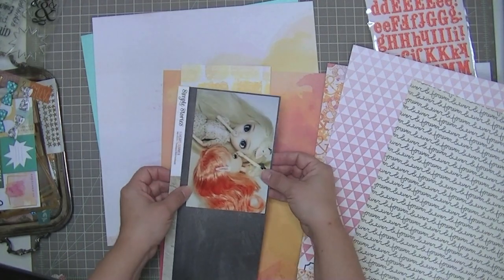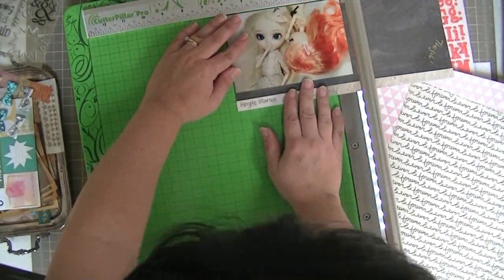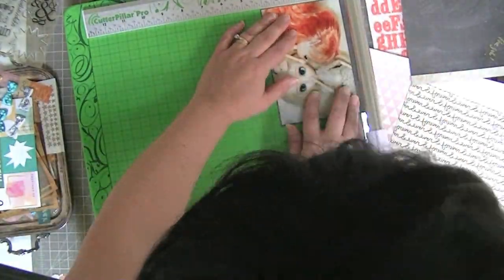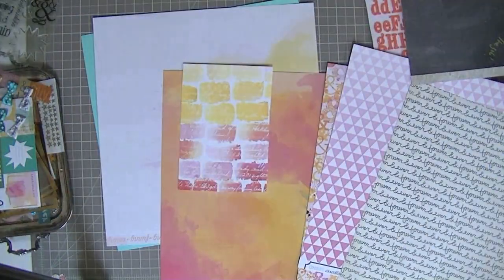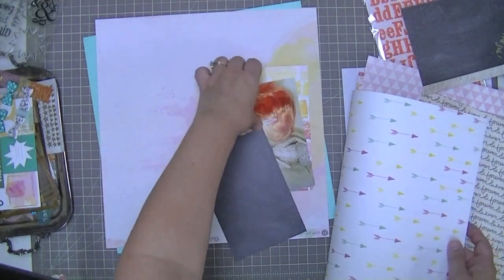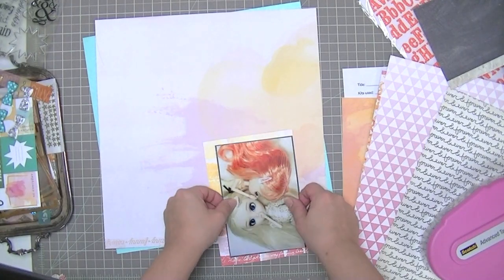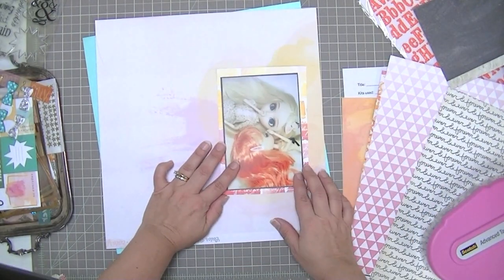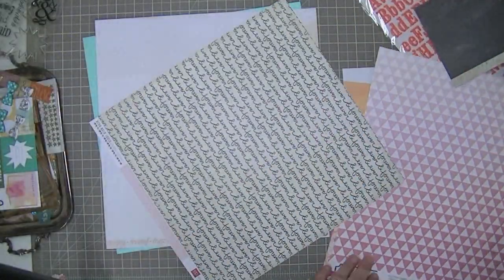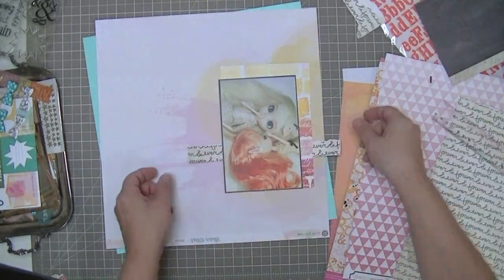I went to my scraps and this is a piece of Simple Stories paper from a previous kit. I just turn off my overhead video light when I'm using this trimmer so I can see where it's going to cut. I purposely cut this one a little bit off because I didn't want it to be a perfect matte — I want this whole layout to look very casual. It ended up matting more straight than I planned, but there's one line that is noticeably thicker than the others, and that gives the look I'm going for.